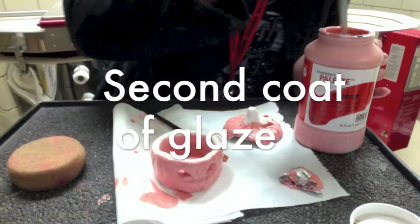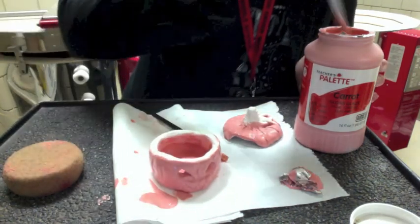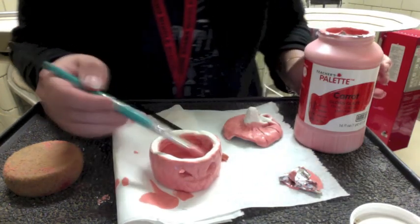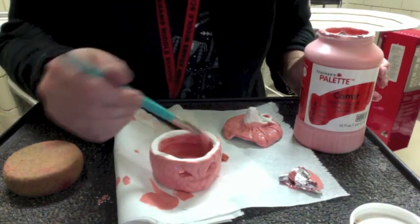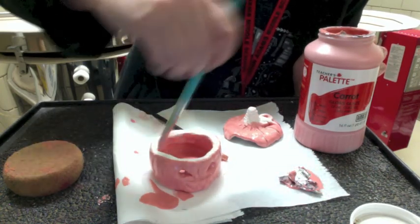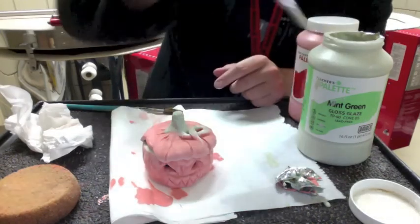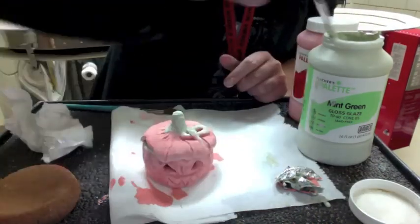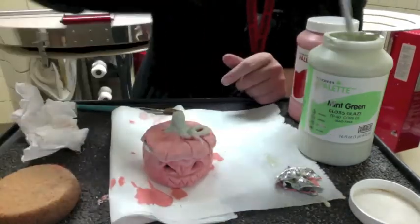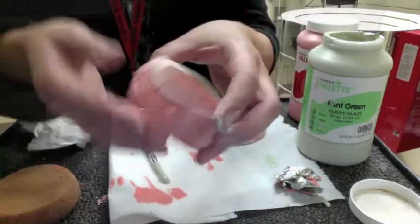Now I'm going to apply my second coat of glaze. I already put my first coat, and now I'm doing the second coat. I'm also applying my mint green to where I want the green, making sure to do two coats — I let the first coat dry and then do a second coat.